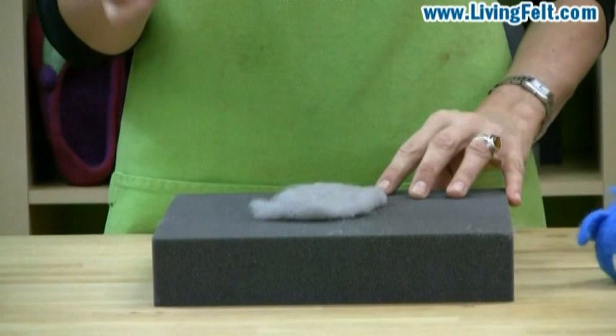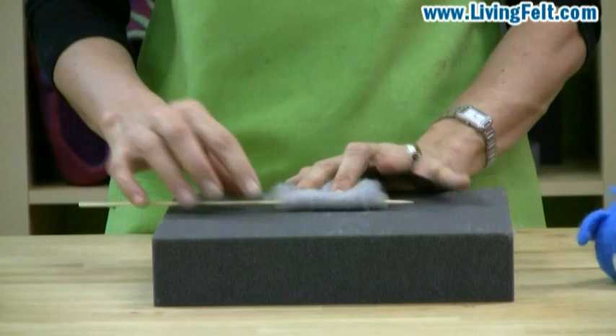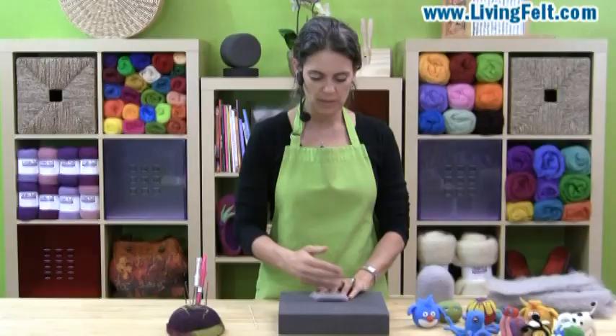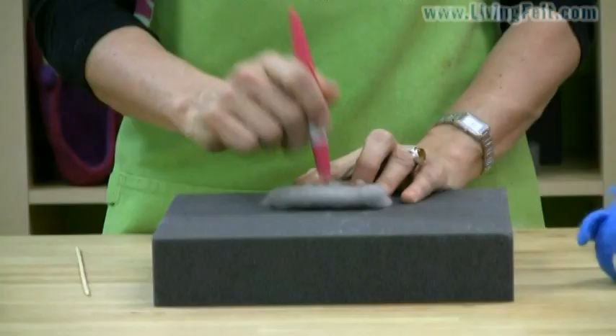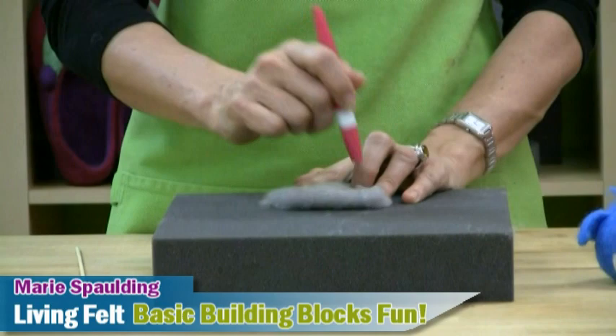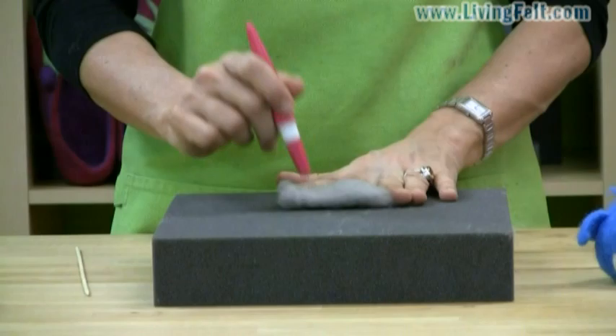You can, if you want to make a nice line, needle felt right across the skewer. But in this case I'm going to make something rounded, so I'll start by compacting the fibers down. I'm not trying to attach it to the foam — really I'm just trying to go into the basic thickness — and I'm not needle felting the edges yet because I'm going to clean those up. Turn it over, just compacting the fibers. This is just a basic fold.